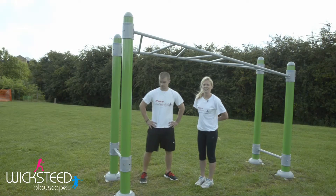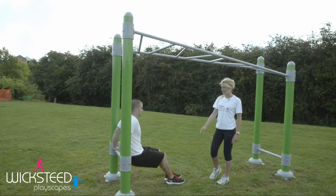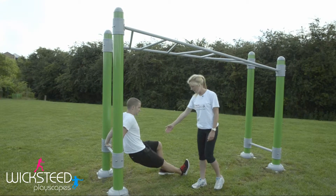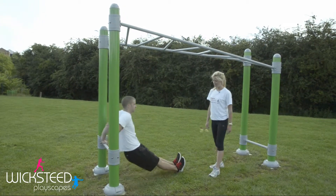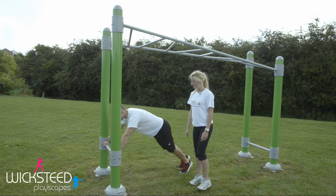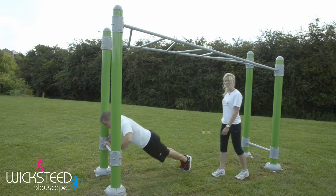There are two more exercises you can do on these monkey bars. Using the bars at the end, you can do some tricep dips — either with your legs bent, or, to make it a little bit harder, straighten your legs out for a little bit more range of motion. You can also do incline press-ups, with your hands on the bar and feet on a lower bar at the other end.